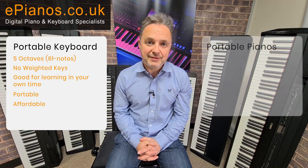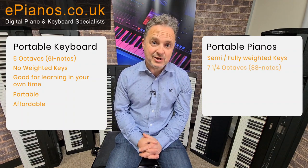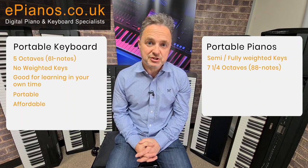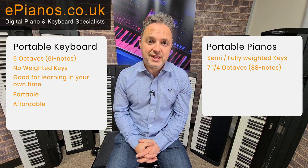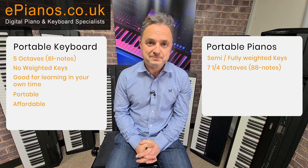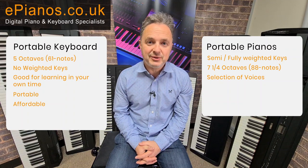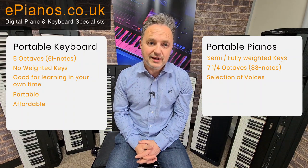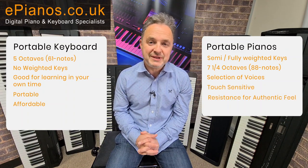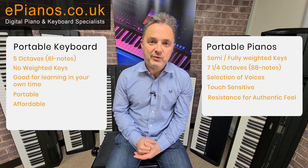Portable pianos can have semi-weighted or fully weighted keys, and normally they're 88 notes — the same as a full piano keyboard. You can buy a shorter version; you won't need the full length for the first few years, so the 73-note version might be enough. On the pianos you'll get a selection of voices: pianos, harpsichords, electric pianos, organs, and strings. The harder you press the note the louder it will be, and you'll have the resistance to make it feel like a real piano.